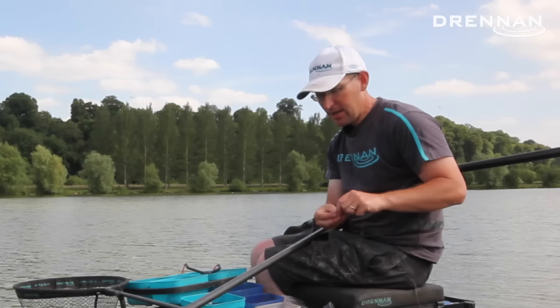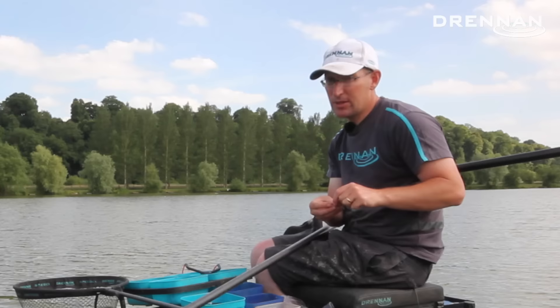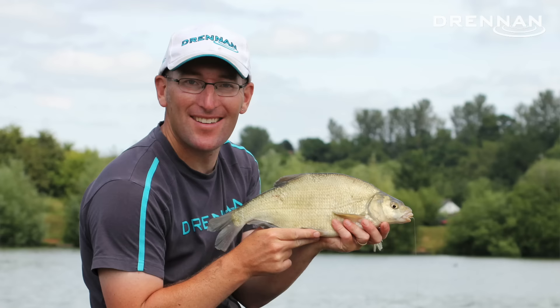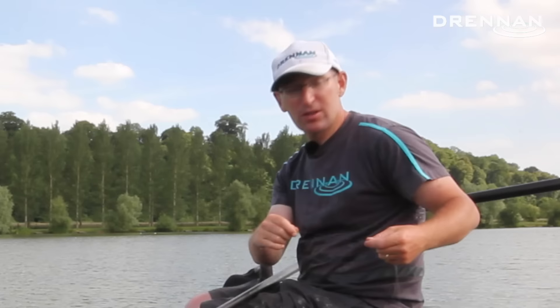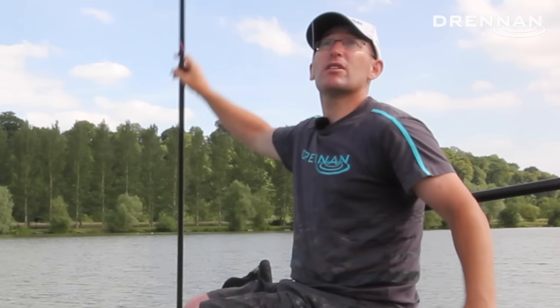At the business end today I've got a bit of hair rigged meat. I've also been fishing banded pellet and expander pellets as well, so I've been fishing all sorts on a size 16 hook. It's about 10 to 12 foot deep in front of me today and I've been catching mostly skimmers, some nice hybrids. There are quite a lot of bonus carp and I've had a carp about 20 pound today which has given me a bit of a run around — a nice bonus fish. Because of that I've got a strong, robust 0.18 Supplex line as well.